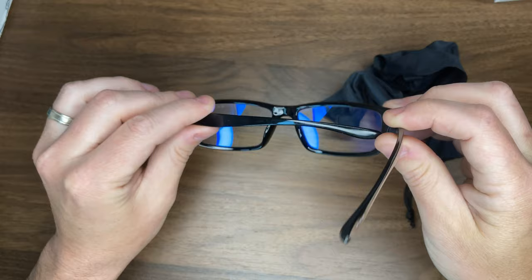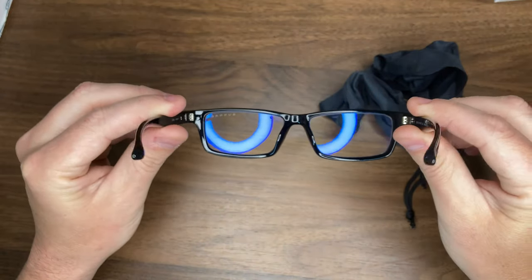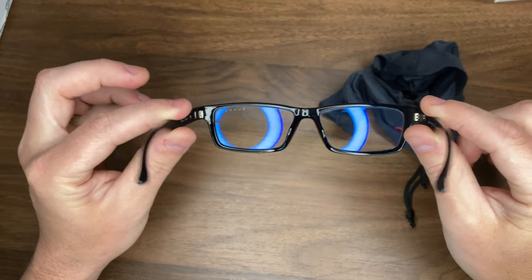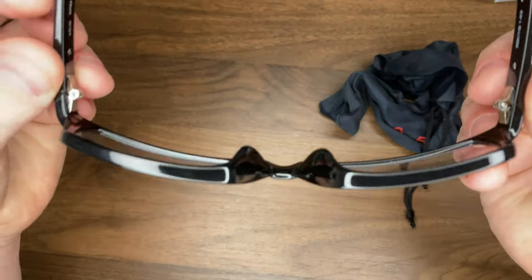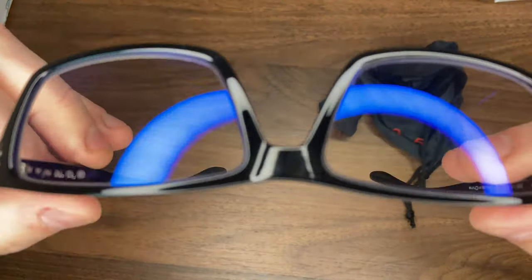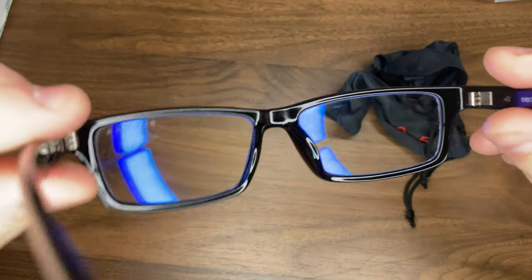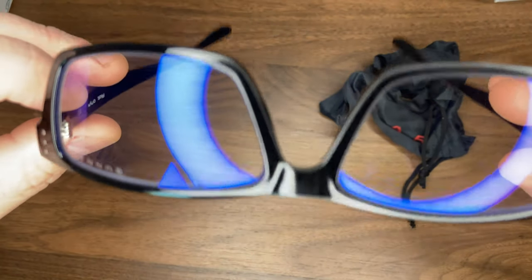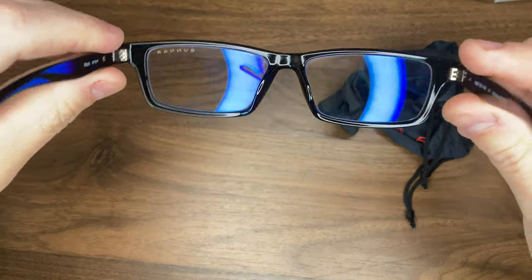The magnification was something I was concerned about. It does have pretty good flex, so it can fit a pretty wide range of face structures. The magnification was not terrible — I actually liked it initially, but over time I started to worry that it was bothering me a little bit. So I'm going with a non-zero magnification.